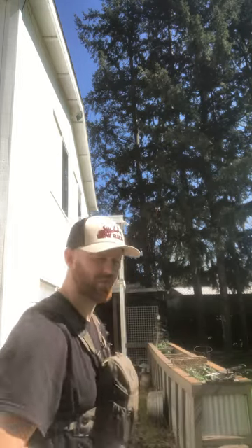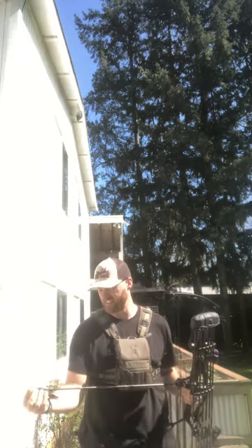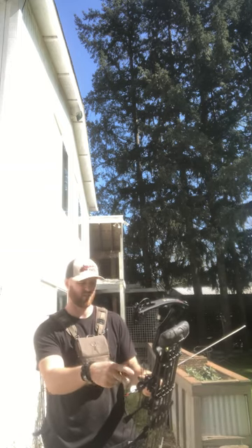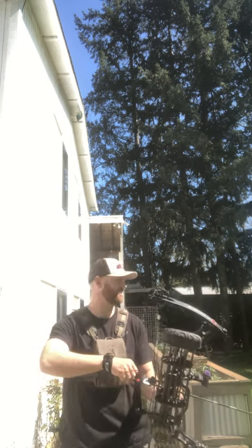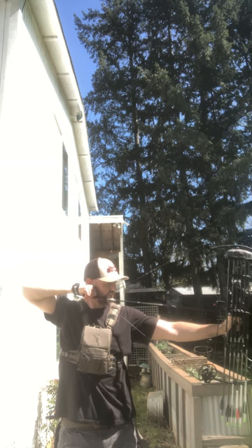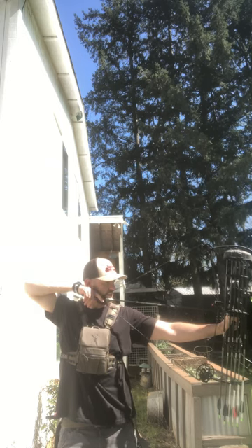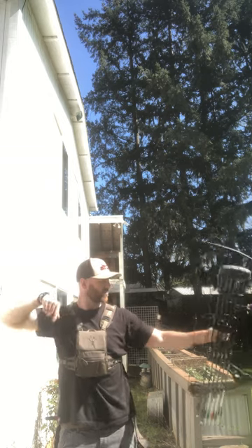So I'm going to shoot a few arrows with this and just kind of show you how fluid, simple, and clean this release is — especially pulling back a heavy poundage bow. Alright, let's take a few shots. This is 90 pounds, 29 and a half inch draw. You can feel that trigger click — it's just so clean. Now let's let it rip. Finger up, pulling down, creeping up. Want to make sure the beginning of my index finger is resting on that trigger, then slowly squeeze. Boom. Not bad.